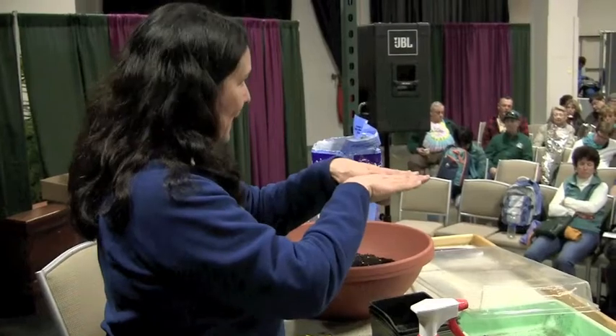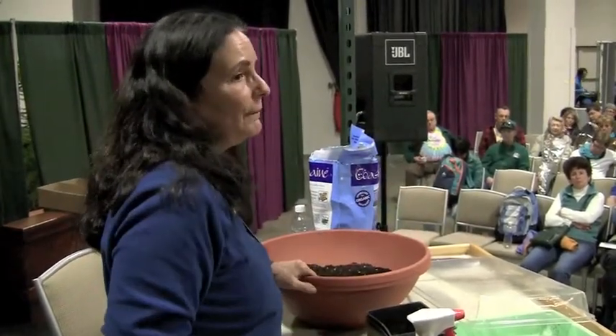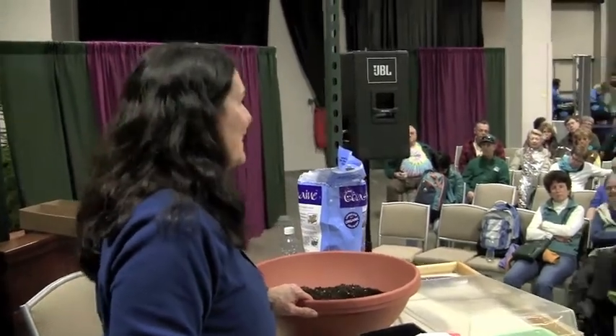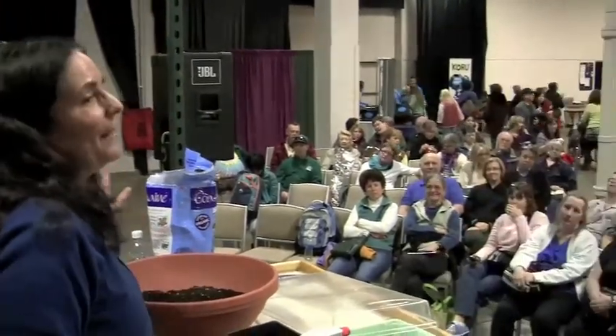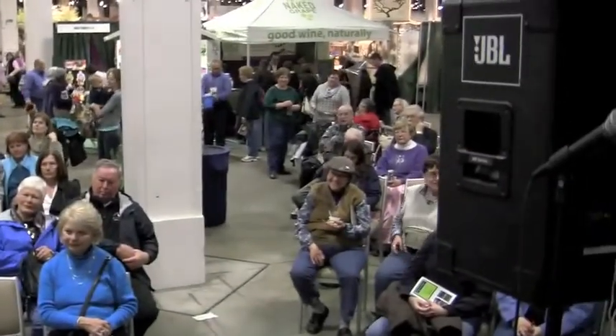Let it germinate. You should not grow more than three zucchini plants — trust me. Otherwise you're going to be feeding everybody with zucchini. A couple yellow and a couple green is plenty.